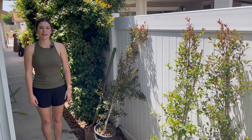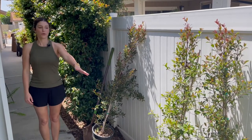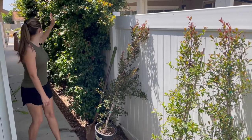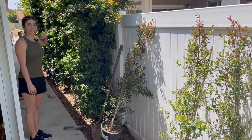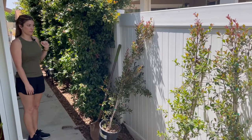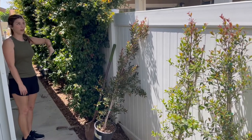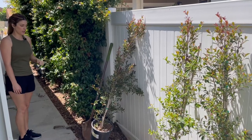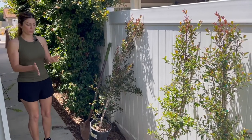Hi, welcome to Passion for Plants. My name is Hannah and in this video we are going to be planting some hedges. We planted this hedge about two years ago and it was the same size as this when we first planted it, and it's obviously grown a lot. We need to hedge and trim it down, so we'll be doing that today too. I just wanted to show you guys how we plant this.